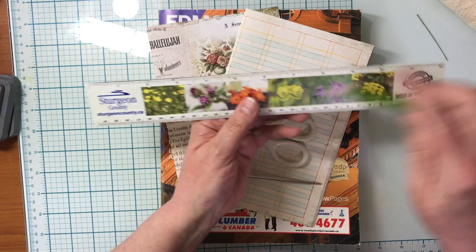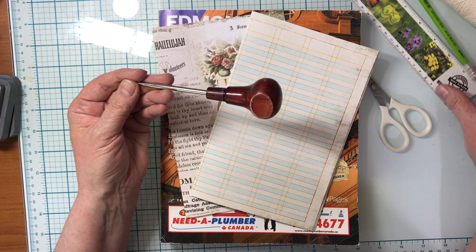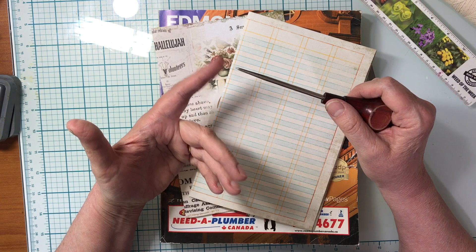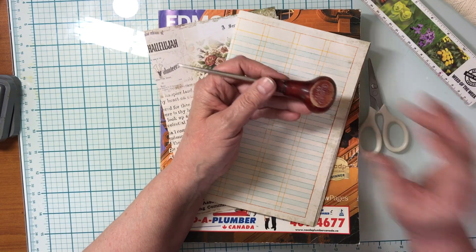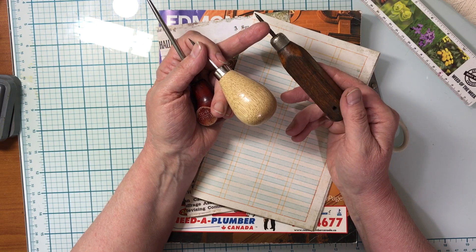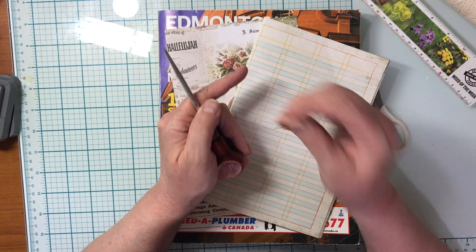A ruler and pencil are helpful — I don't always use a ruler but I'm sure you have one around. You also need scissors. This is optional — it's called an awl, and we often refer to it as a pokey tool. It has a sharp, pointy end. This is an older one; I also have a new set of two I purchased. But if you don't have one, you can just use your needle to poke holes.